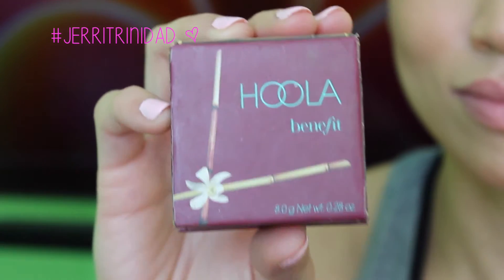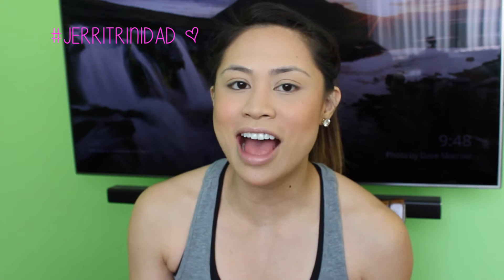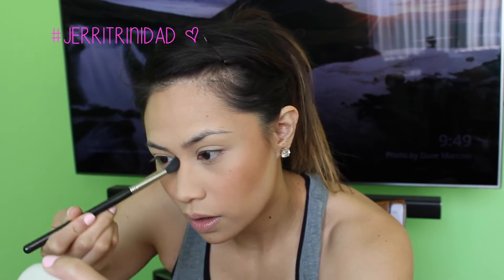Next, I'm going to do a little bit of contour on my nose. I'm going to use Benefit's Hoola and the MAC 224 brush to apply it. I'm only going to do a little bit — I only do this because I think it looks really weird that the rest of my face has a lot of color but there's like zero color on my nose. And I bring it all the way up to the brow.